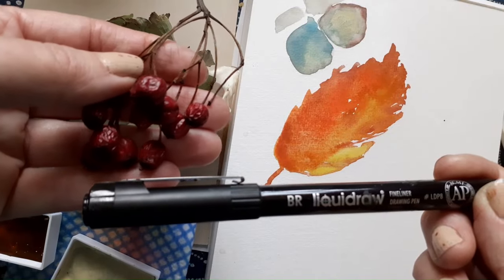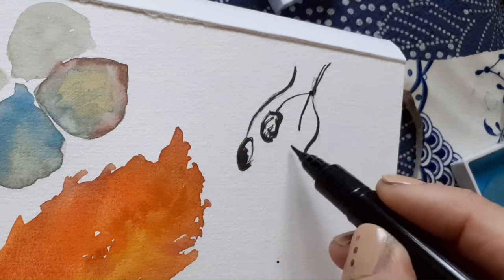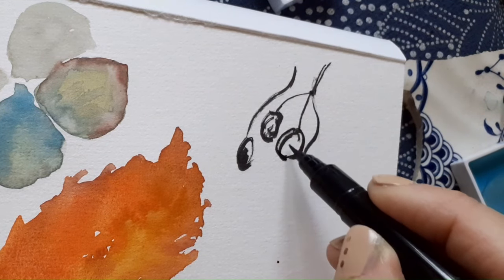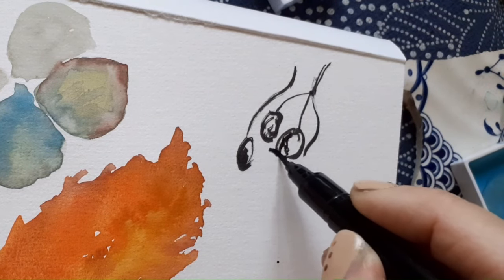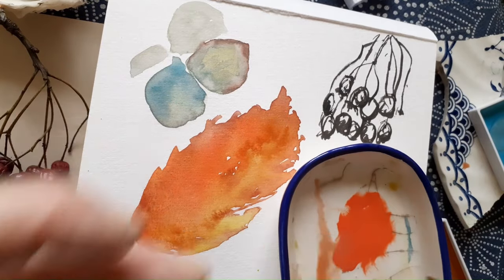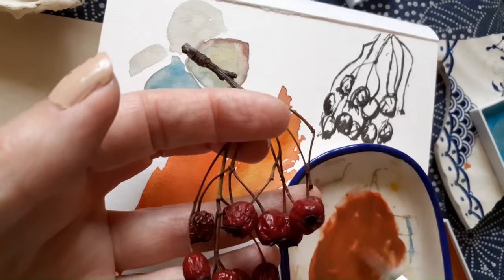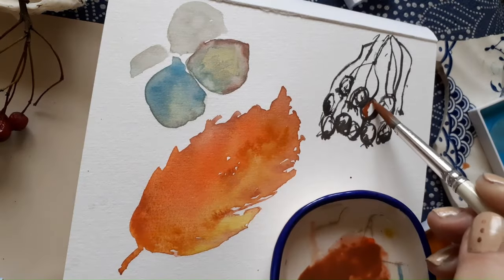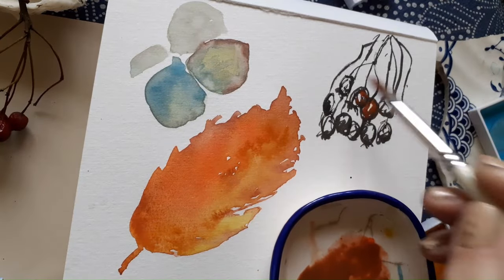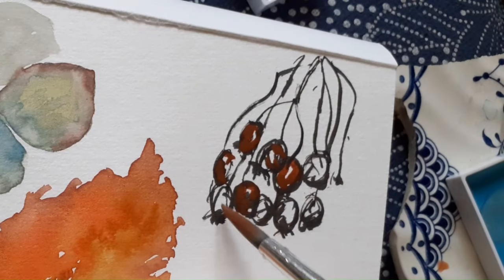Next I want to see how my India ink brush pen gets along with the colours. Pretty well, it seems.